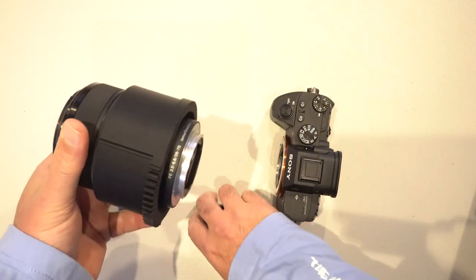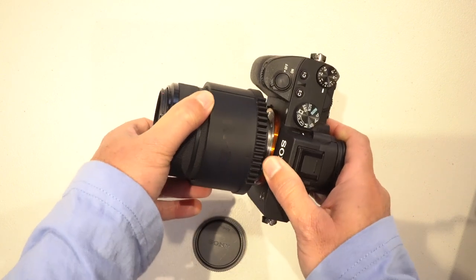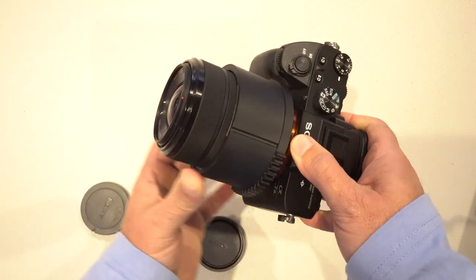Next, mount the lens to the camera body. Remove both the lens rear cap and the camera body cap and mount the lens as you normally would.